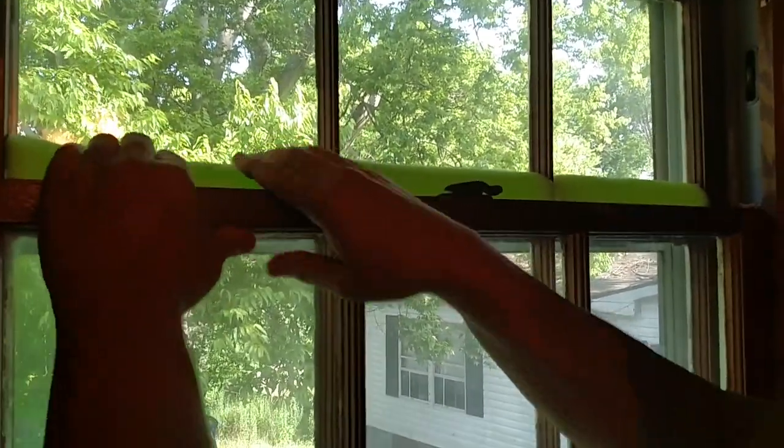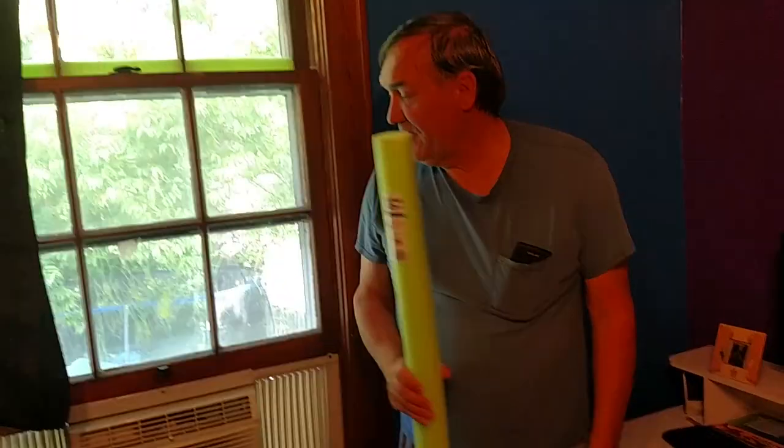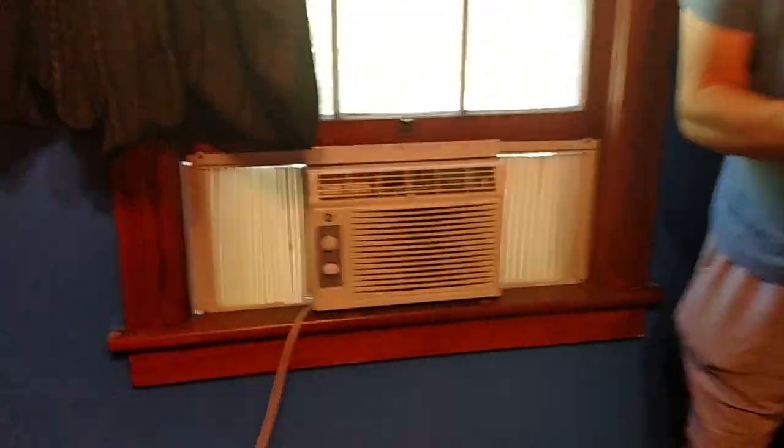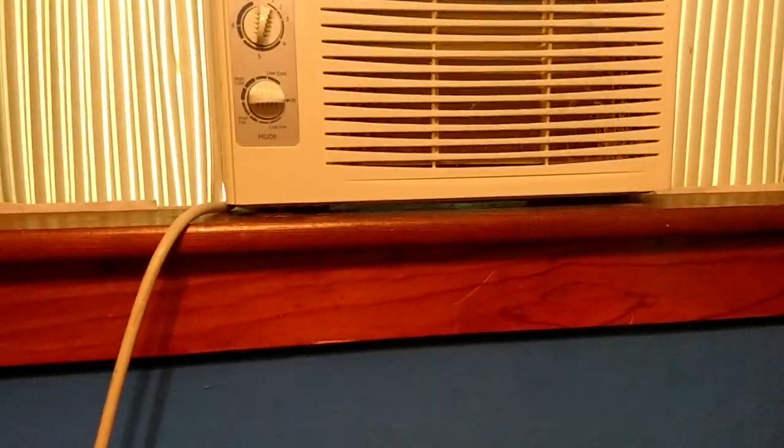They have all different colors of noodles if you really care — this light green was my choice. There's blue, gray, orange, all different kinds of noodles. That kind of makes it fun. And if there's any room or gap down below, we can cut another slice of this noodle and do the same thing underneath the air conditioner.